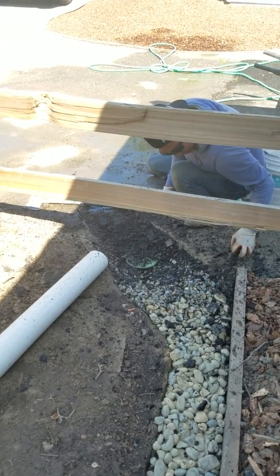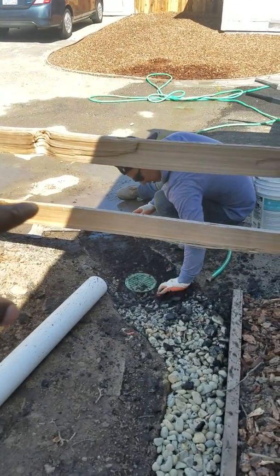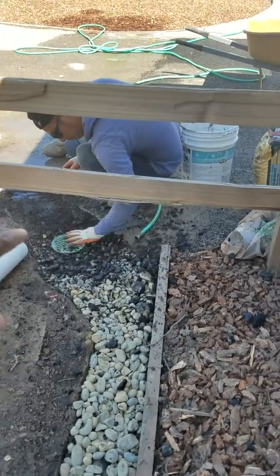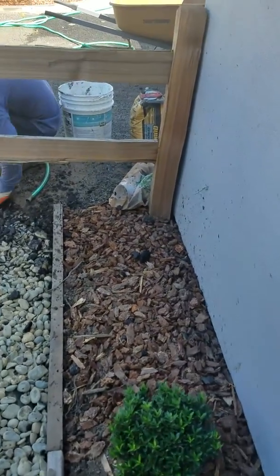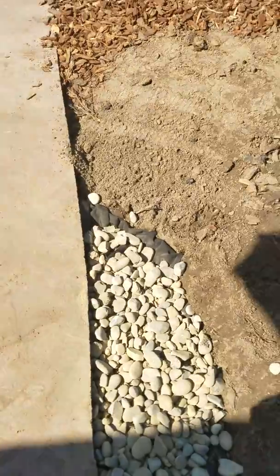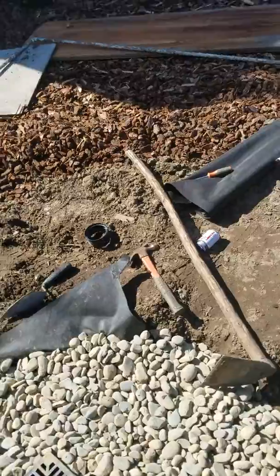From there we're going to create a swale, and that swale will go from that drain along this river rock right here. We also have perforated piping that goes here and connects into this drain throughout the sewer.